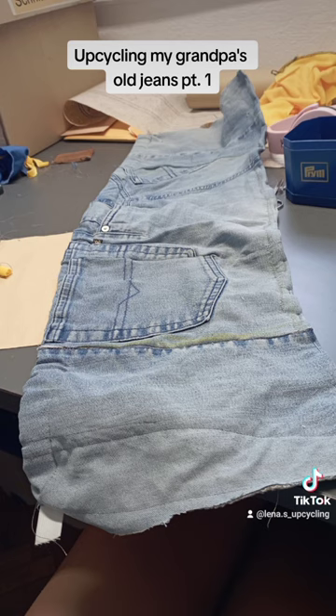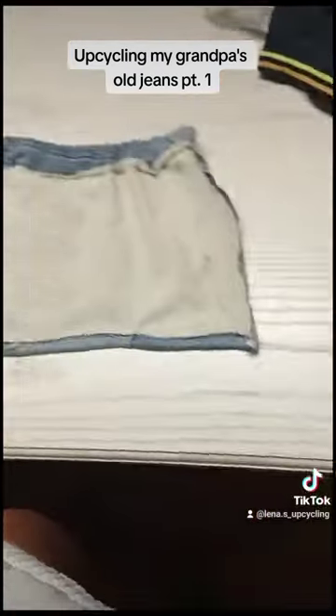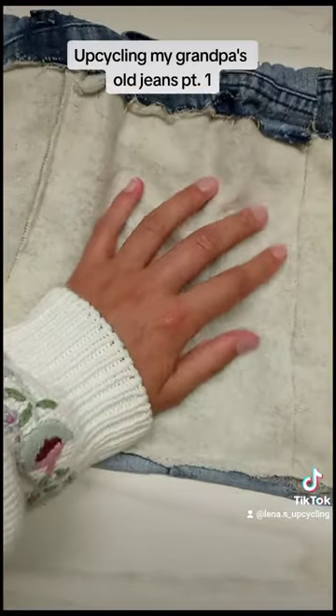Then I added an elastic band on the top so it doesn't fall down — or at least I tried to. I somehow managed to break the needle into three pieces and spent about an hour trying to get them out of the fabric, and then it took me forever to finally sew it on decently.